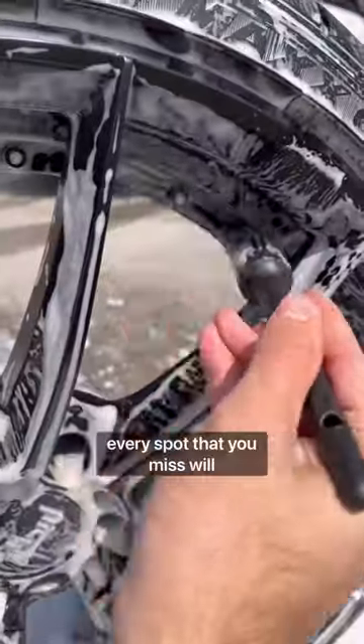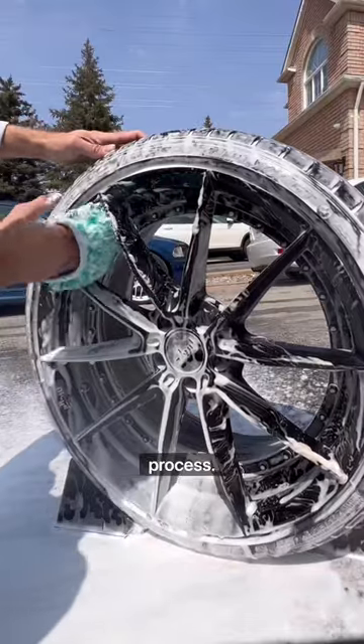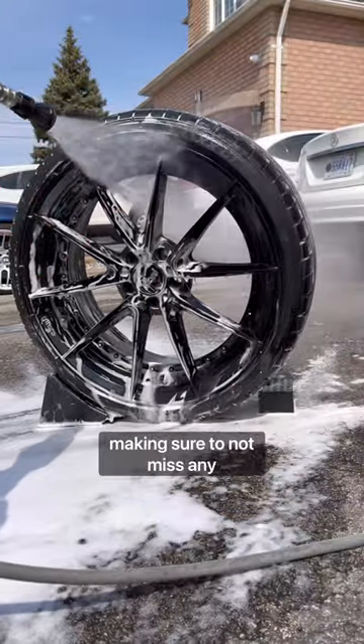Now because these are black wheels, every spot that you miss will show up, so you have to be very diligent in the cleaning process. I'm using the wash mitt to clean the face of the wheel now. I then use my pressure washer setup to rinse down the wheels, making sure to not miss any spots.